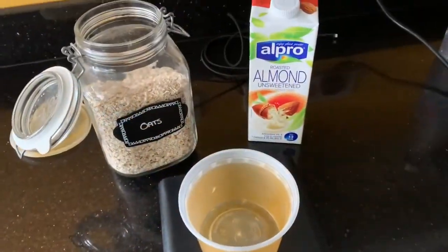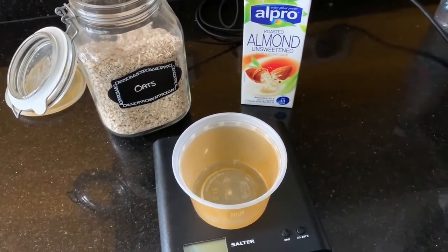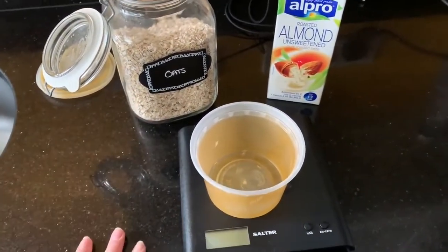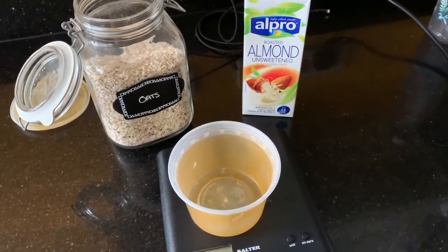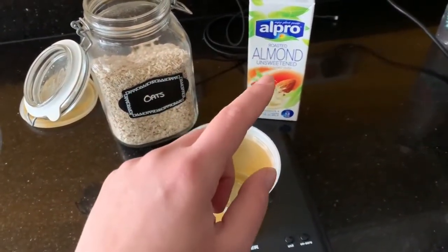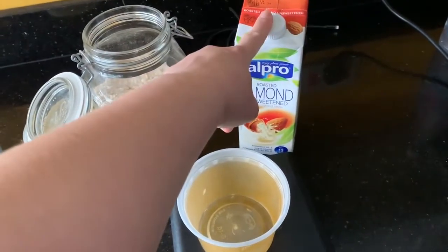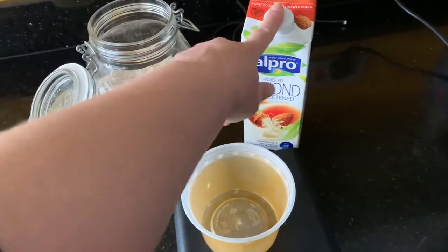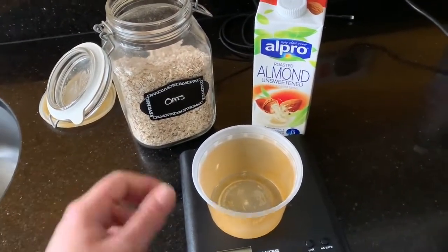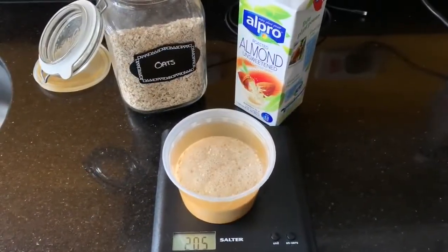Just for completeness I thought I'd quickly show the porridge being prepped for the mornings. I like to do mine the night before so it can soak in the almond milk overnight, then when you microwave it in the morning it goes nice and creamy — you don't have to do this. The basic recipe is 40 grams of oats and 200 mils of almond milk, and that's why one litre of almond milk will last you a week. If you're on Slimming World, this is half of one of your healthy extra A's.